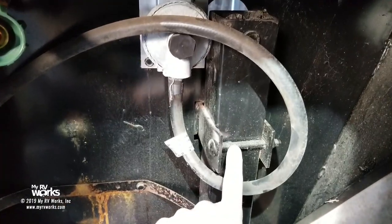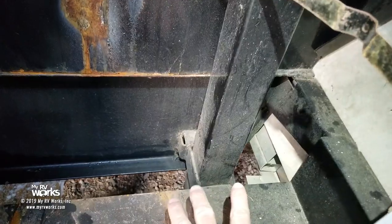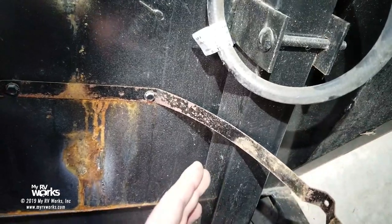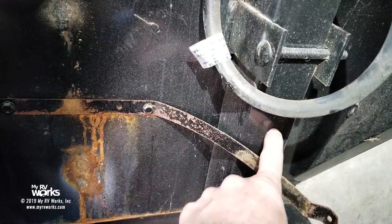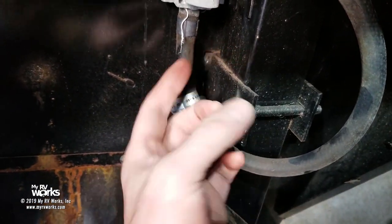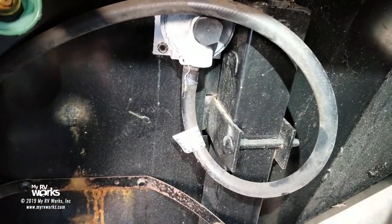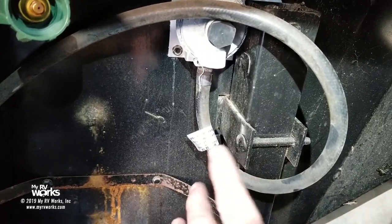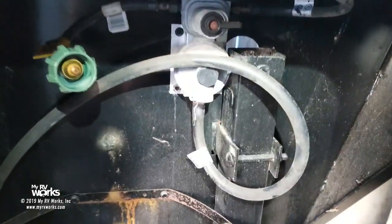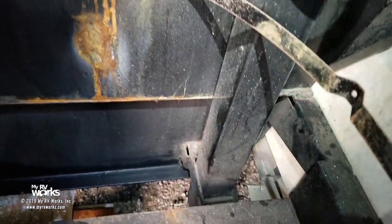Now that the drive shaft is removed, we'll take off the carriage bolt. There's one at the top of the jack and another one down below — just these two. Once we get the leg off, you'll see a bent piece in the metal right in this area. It fits into the bracket and doesn't allow it to move, so there is only one way these legs will fit properly to get the right clearance. Now that the drive shaft is loose, we're ready to remove the two carriage bolts and this leg should come right off.